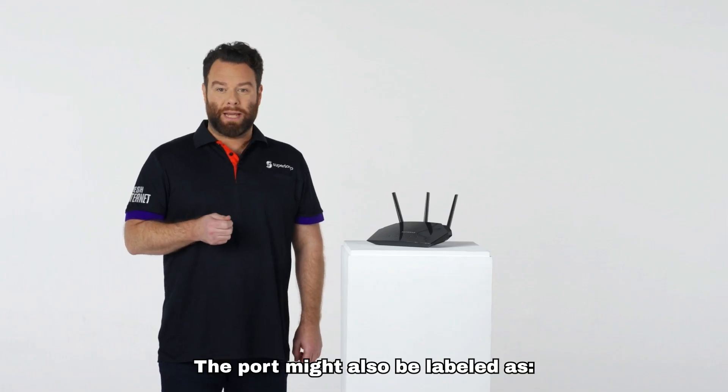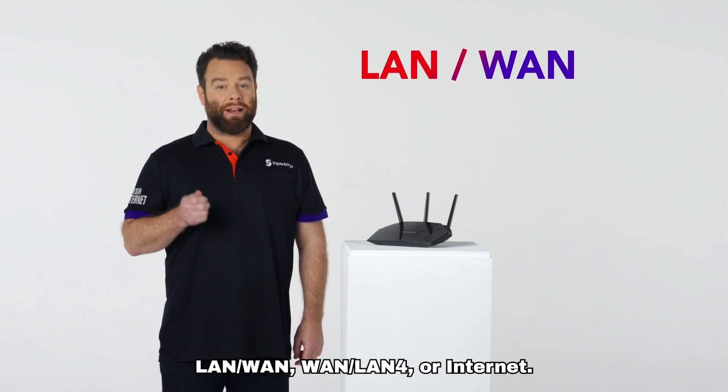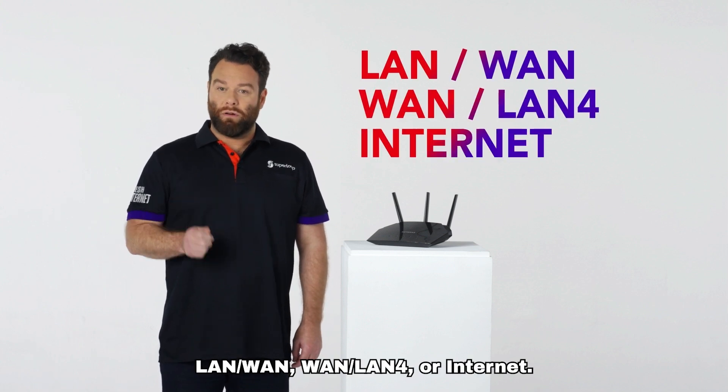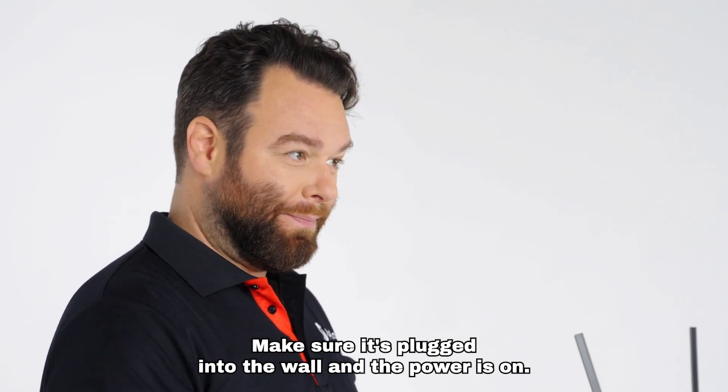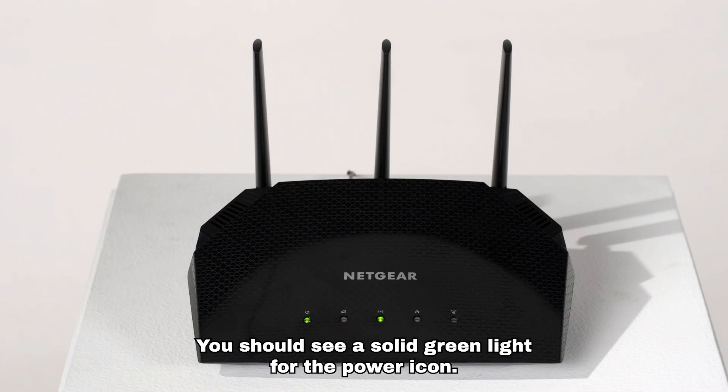The port might also be labeled as LAN/WAN, WAN/LAN 4, or internet. Make sure it's plugged into the wall and the power is on. You should see a solid green light for the power icon.